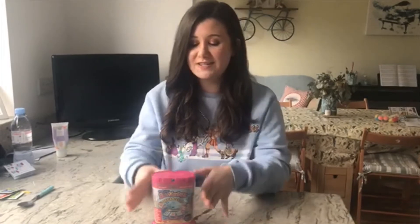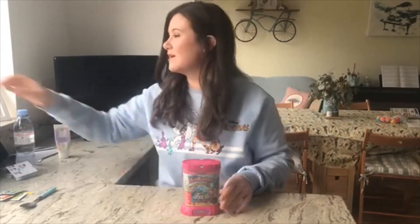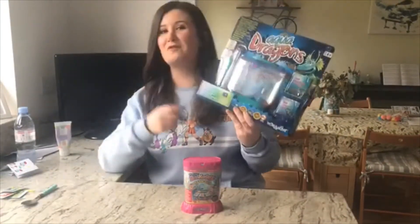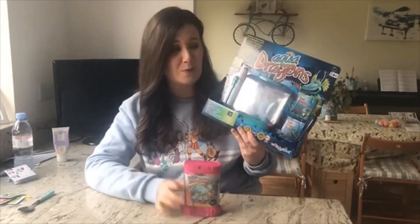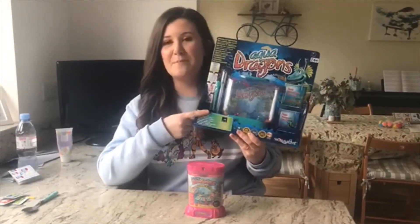So now that you know what sea monkeys are, let's get started. I have the original Sea Monkeys Ocean Zoo kit. I've done this in the past, girls and boys, and I know sometimes it doesn't always work, so I've got a backup of Aqua Dragons — if this goes sideways, we always have that to back us up.